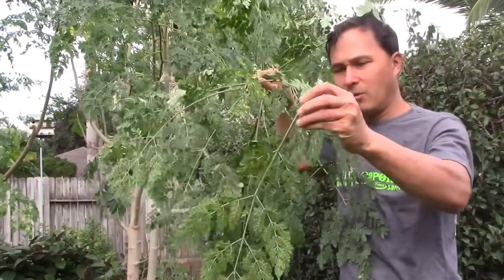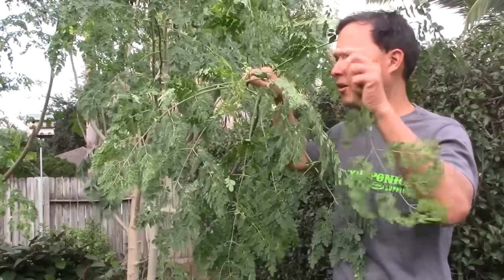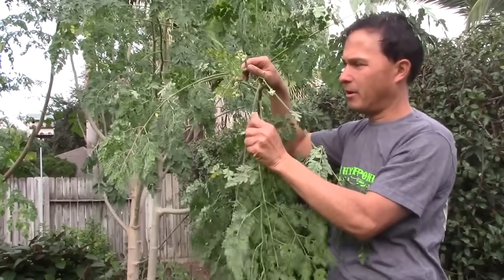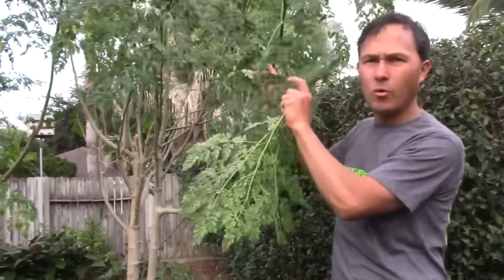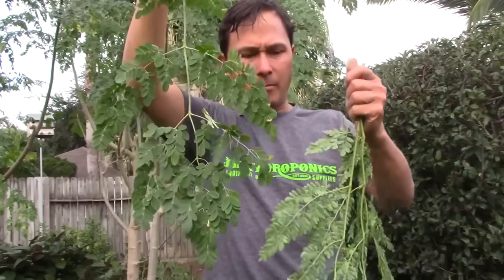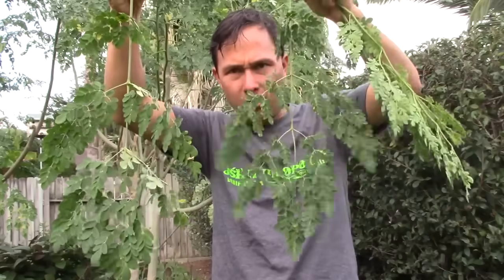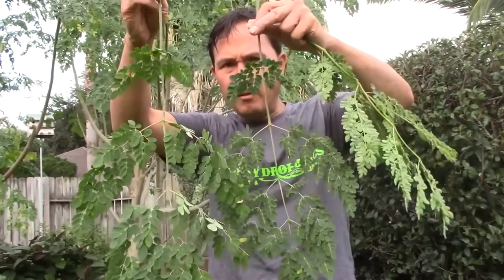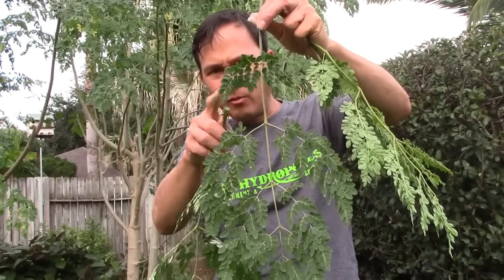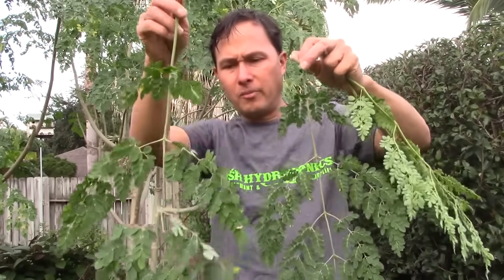Snapping off branches starting at the top — the further you go down, the older the leaves get. Here's a comparison: near the bottom, this is how big the branch and leaves are, versus at the top, which is much smaller. There's a lot more space between leaves on the older, lower branch, while the top has much greater leaf density with smaller, closer-together leaves. Generally, the smaller top leaves are more nutritious.